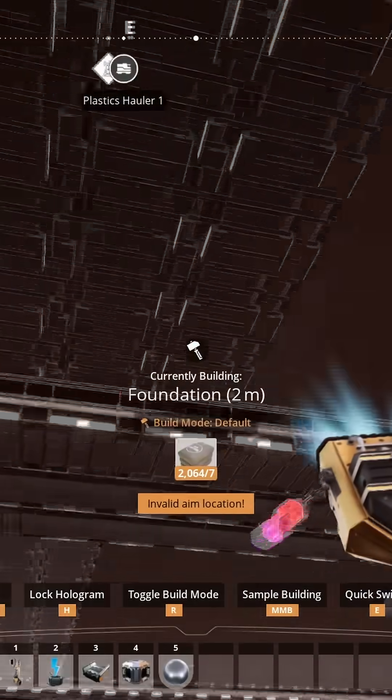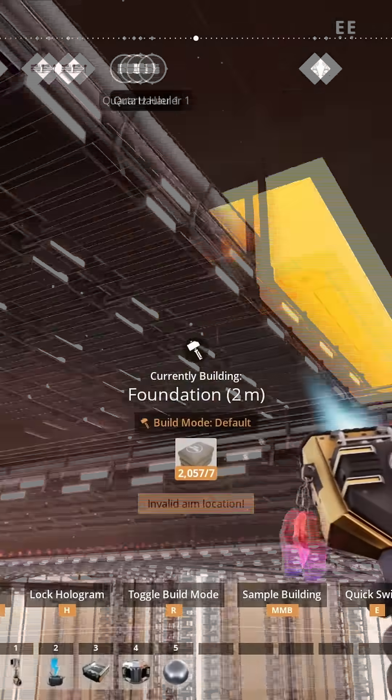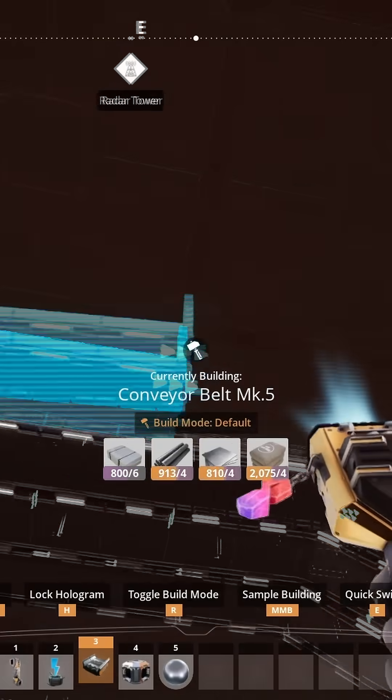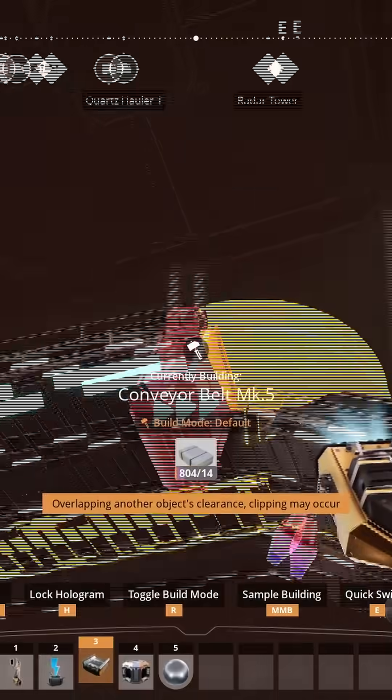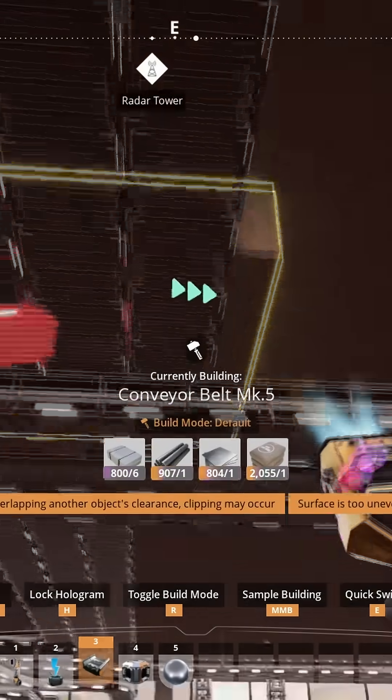To make a clean offset, start by placing 2-meter reference foundations before the obstruction and after. Now build a support 1 foundation width, or 8 meters, before the inside corner of your bend. Then build another one at the bend and drop down 2 meters onto your reference foundation.